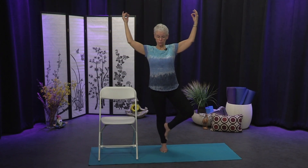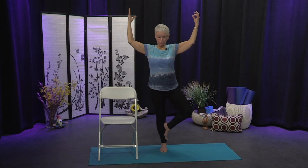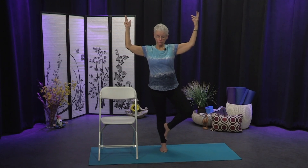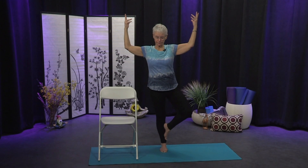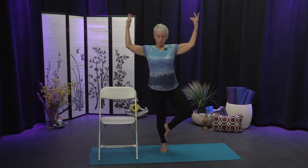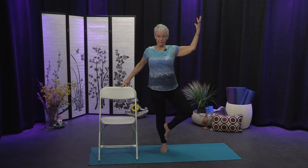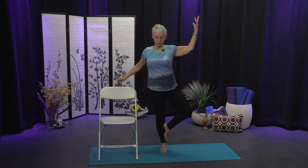You can stay with hands at your heart pressing palms and fingers together, or you might think about coming into a bigger tree by letting the arms float up. Keep that attention on your drishti — you're going to wobble a little, things will adjust to keep you upright, and that's okay. Allow the breath to flow freely so you have some suppleness. If not holding the chair isn't right for you, put a finger or a couple of fingers on the chair for stability, then play with loosening the grip.